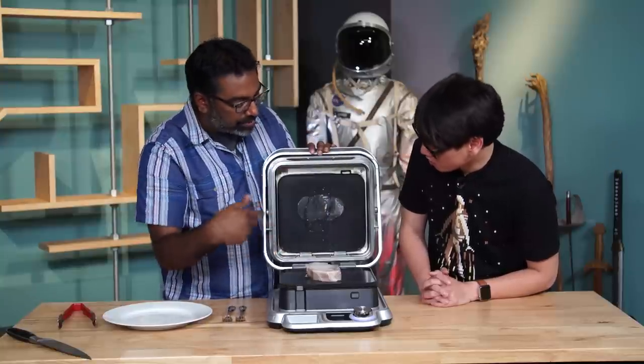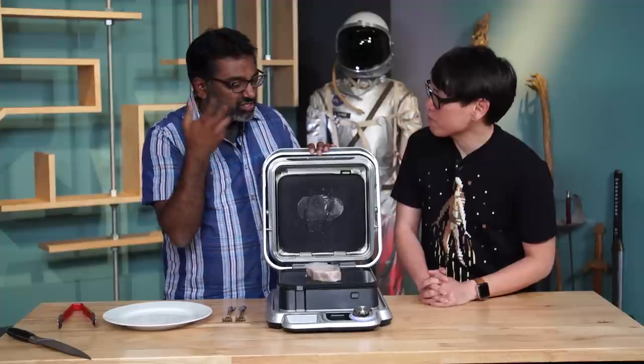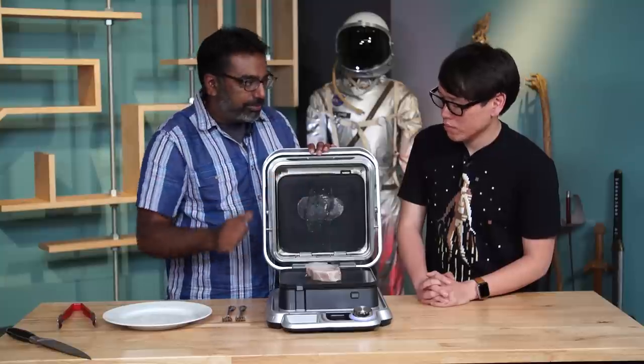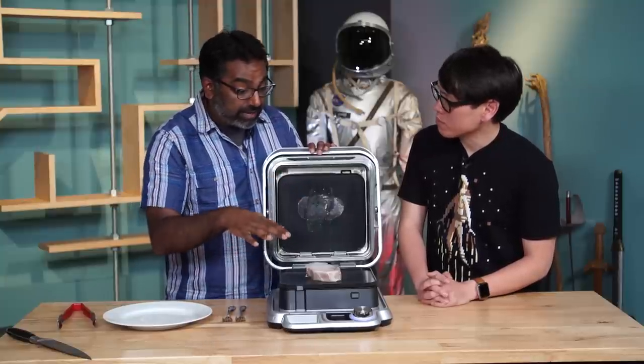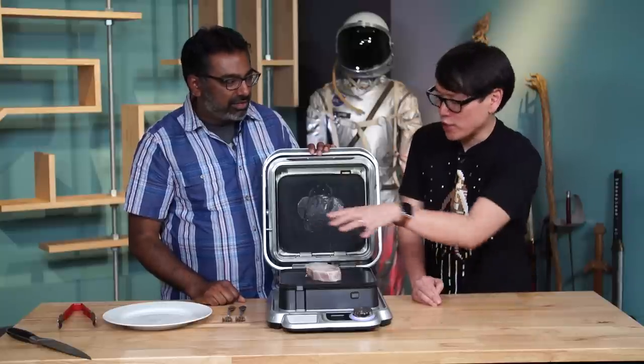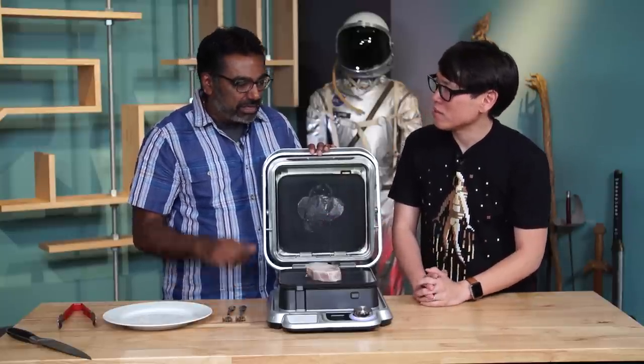It has a top grill and a bottom grill. Both of them pop out pretty easily. They're ceramic. They have these precise temperature sensors underneath that can't get wet, so you can't put it in your dishwasher — but you can just usually wipe them dry and it works fine. You're really cooking one thing at a time here — you're not layering vegetables around your pork chop.